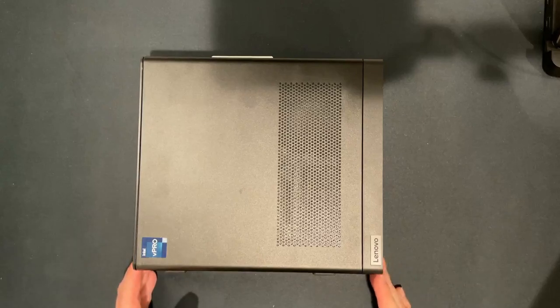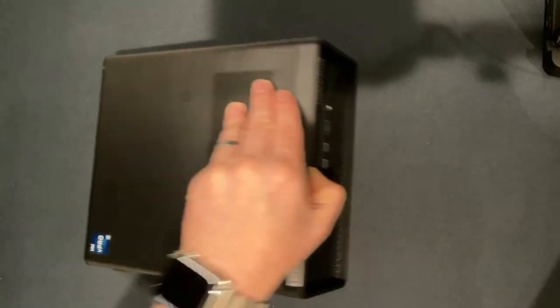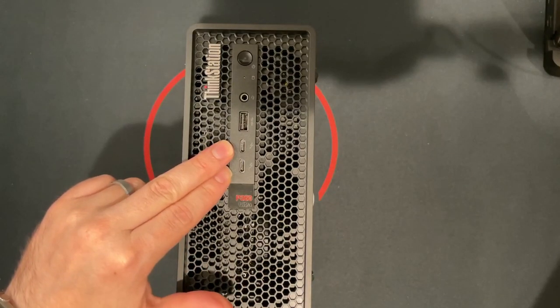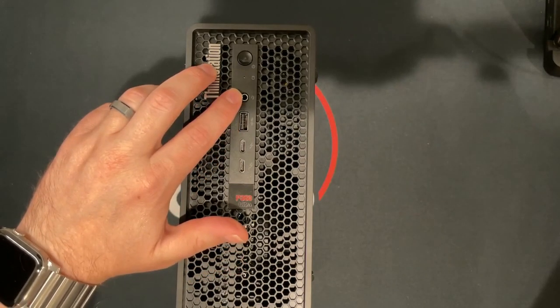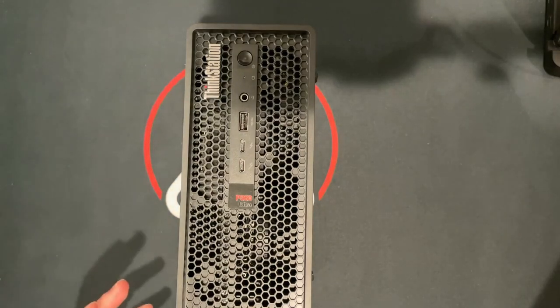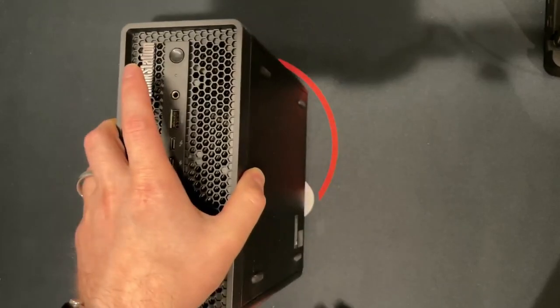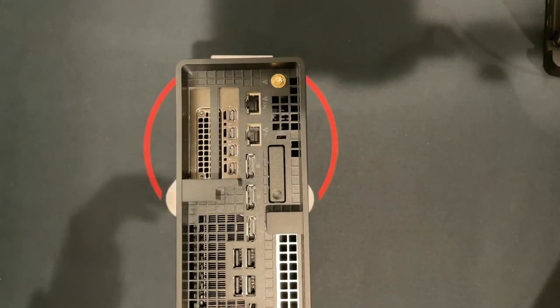I really wanted to show this off to the community because I was blown away by this system's serviceability and expandability. Let's take a look at the front of the system: it has two Thunderbolt ports, one USB 3 port, and an audio jack. This is a workstation — it's meant to be used as a desktop, not as a server — but it will work for that use case. Any system can be used as a server.